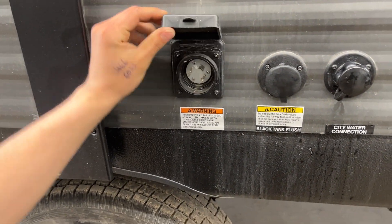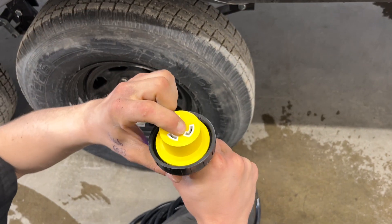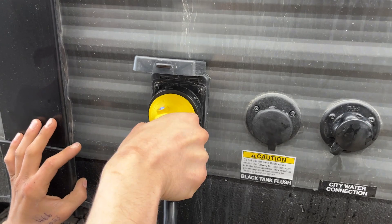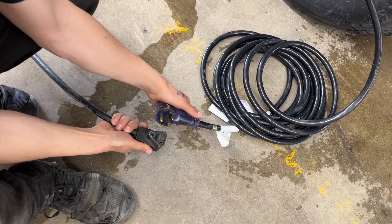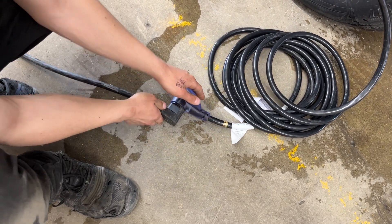Then you've got your power cord inlet. Pop it open — there's a little notch in the bottom corner that lines up with the notch on the cord. Press them together and give it an eighth turn to lock it down, then use the threaded collar in the back to properly secure it. Pulling the cord back you'll find a standard 30-amp end — most campsites have that, so you can plug straight in and go.